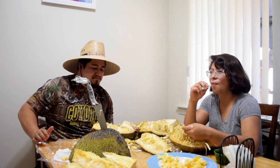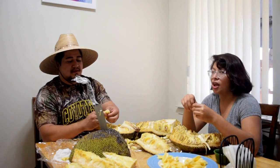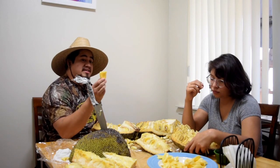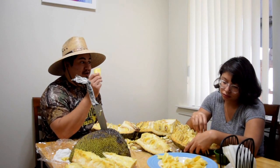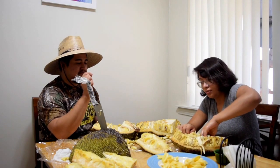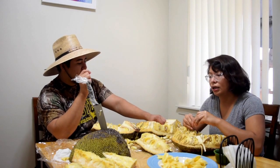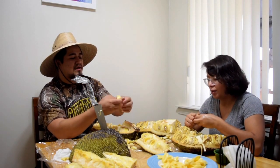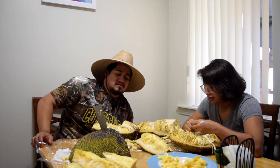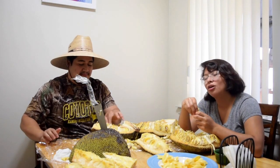We can still taste the sweetness and that candy taste that people talk about, but it's not as heightened. When we first got it, another one that was cut in half had bright orange pods — ours were yellowish. We saw YouTube videos where really ripe-looking jackfruit had a pale inside too, so maybe we got one of those. We're still on the hunt for the best-tasting jackfruit — stay tuned. This was a fail. Don't forget to subscribe and show us some love.